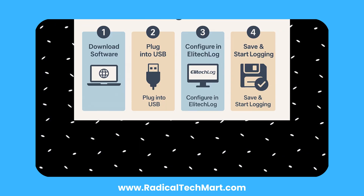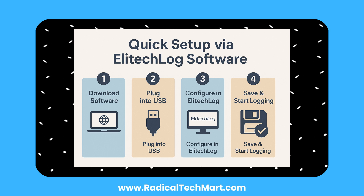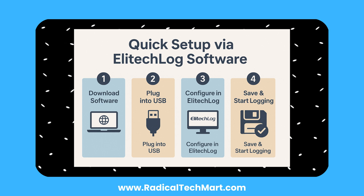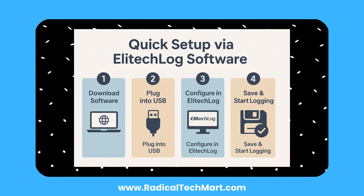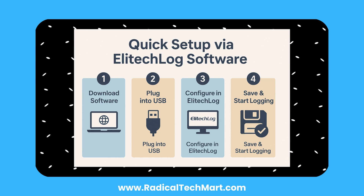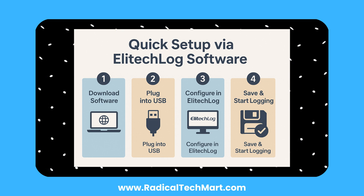Setting it up is easy. Download the Elitec log software from eliteclog.com and plug the logger directly into your computer's USB port. The software will automatically detect the device. In the parameters tab, you can set the logging interval, high and low alarm limits, start delay, audible alarm and button tones, and your preferred temperature unit — Celsius or Fahrenheit. Once done, click Save Parameter. The logger is now ready to use.